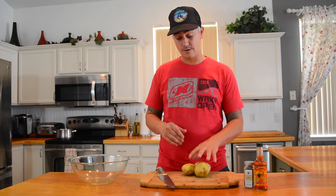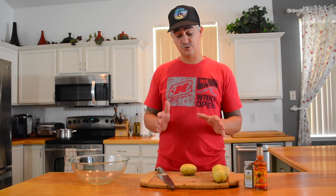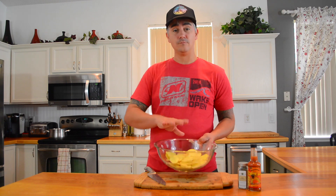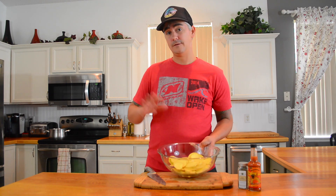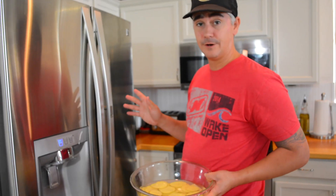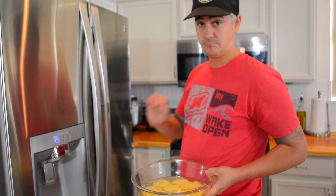We're going to serve it with homemade potato chips. I have Yukon Gold potatoes sliced very thin. We'll put those in a bowl, fill it up with water, and let the starch seep out. The longer they sit, the crunchier the chip will get. You can rinse, dump, and refill again, then cover them and stick them in the fridge to soak while you get the rest of your prep done. Fry them just right before you serve everything.